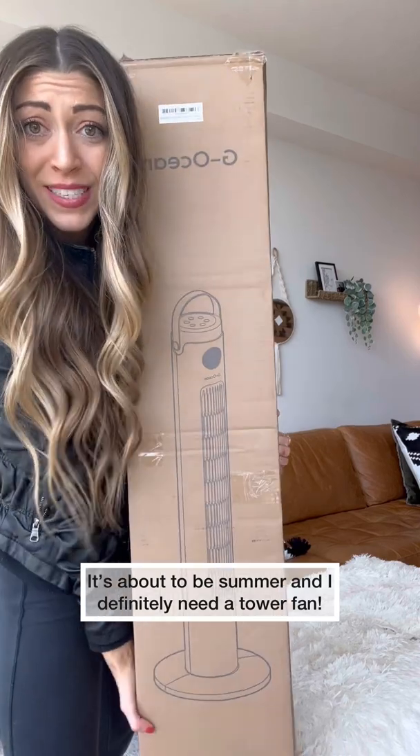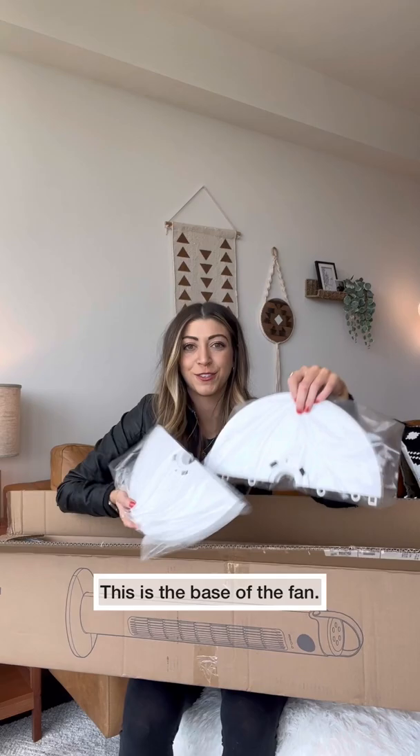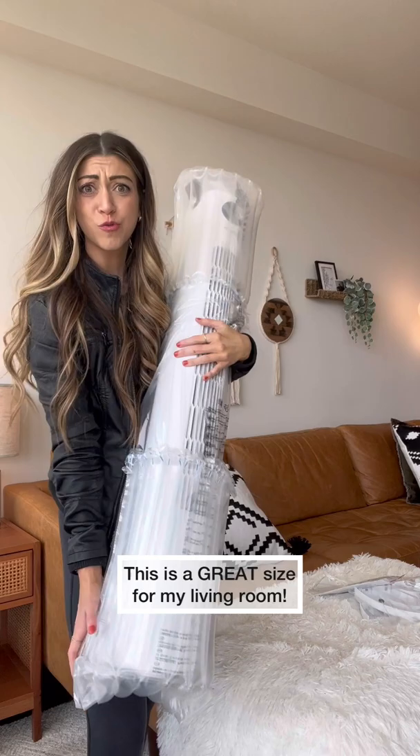It's about to be summer and I definitely need a tower fan. Let's unbox it — half circles, a remote, and a manual. Okay, this is a great size.